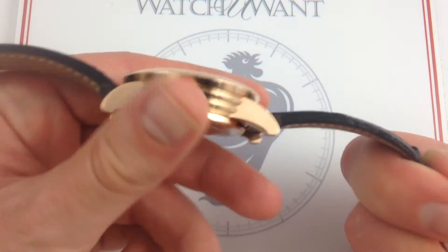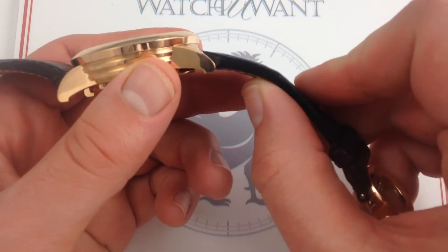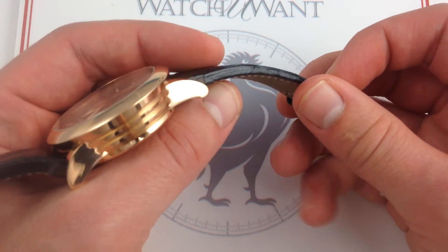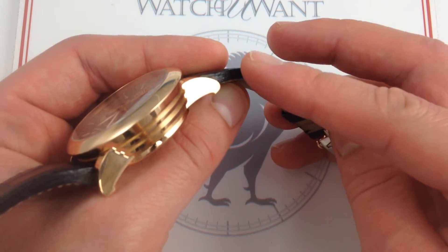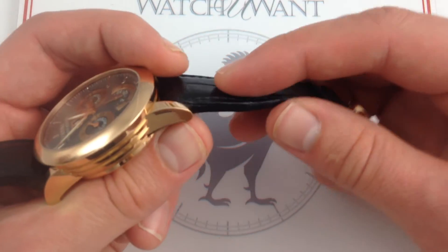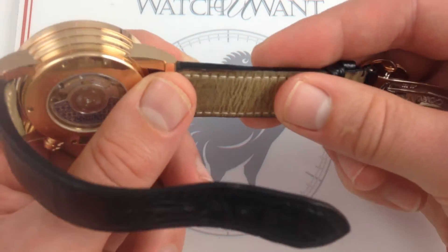Now, the case back is very flat, regularly shaped, so the watch sits flush. And the strap is a big part of the ergonomic success here, because although it is mightily thick, you can see you get a real square section sheer shoulder on this watch for pronounced presence. It sort of helps the lugs visually taper as the strap moves away from the watch case, but it's an incredibly soft alligator leather, and underneath, very supple calf skin.